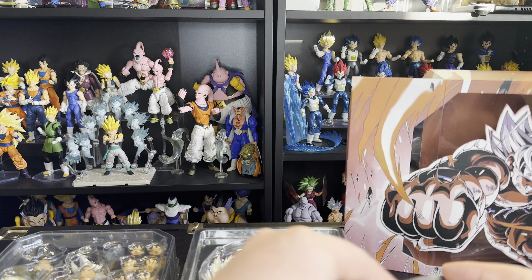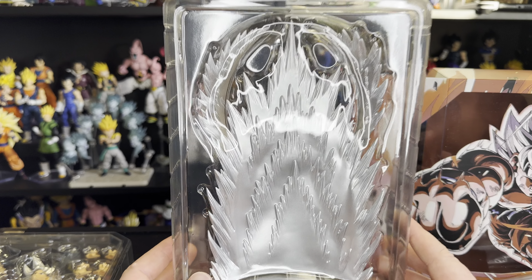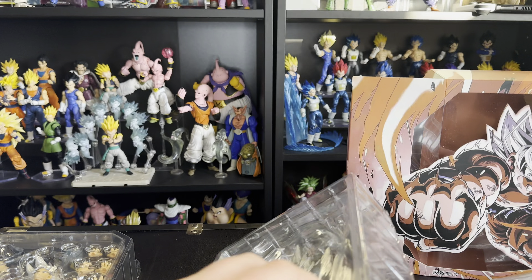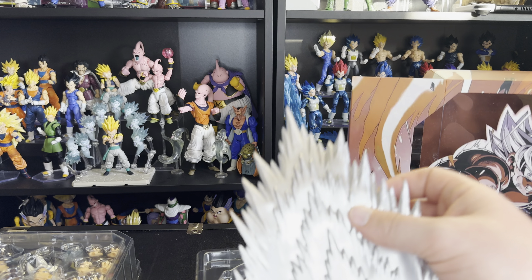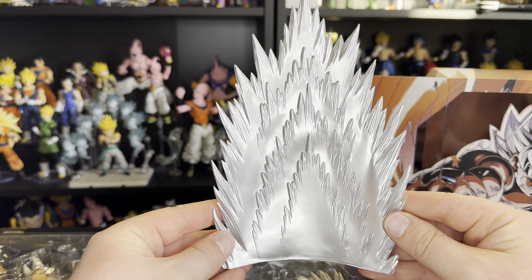Opening this up right away, it's exactly like the first one. It comes with the stand that you can assemble — it does have that clear assembly for it, and it's actually a pretty good quality stand. We're going to go straight to the back. So this is why this is the 2.0 version — it's going to come with these two additional headsets as well as the original four. This is the mother of all figures. I've said it before and I'll say it again: Demoniacal Fit and Black Hole Toys is going to be a game changer.